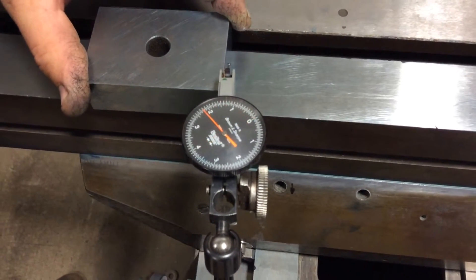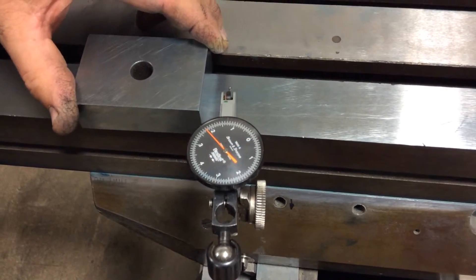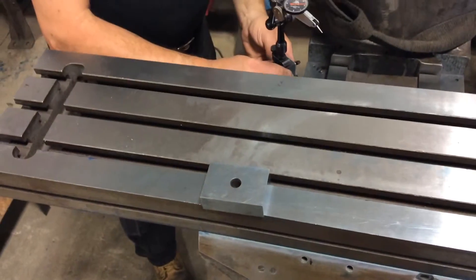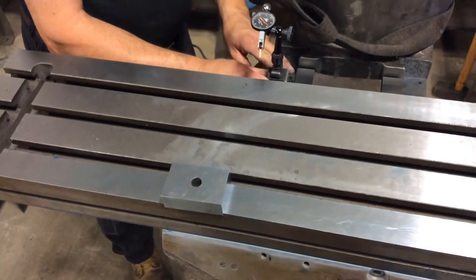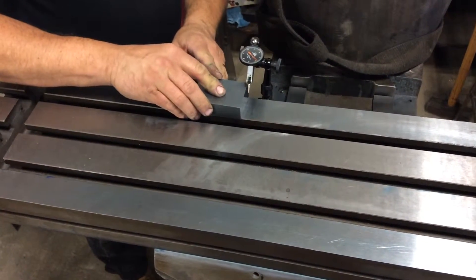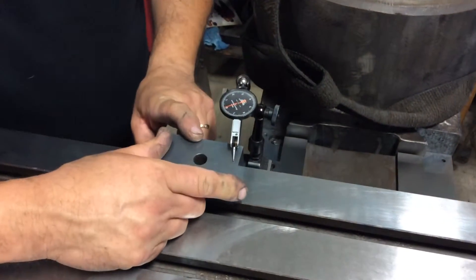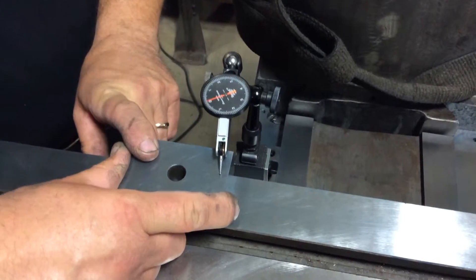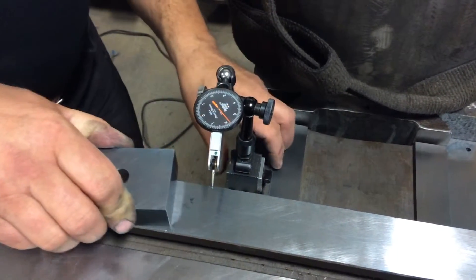Our first measurement — what we'll call zero — is here. We'll move to the back way. And we're slightly not even a tenth of a thousandth plus. Not quite zero.